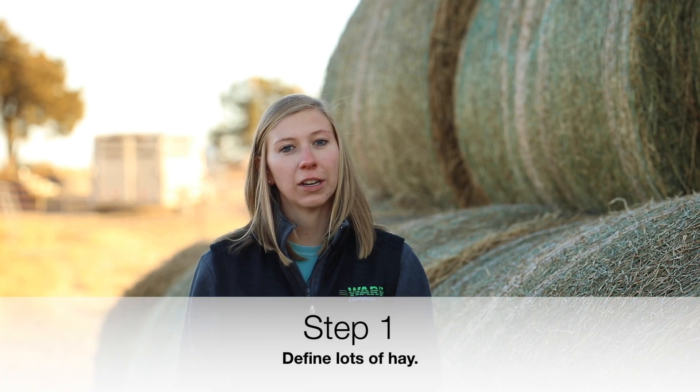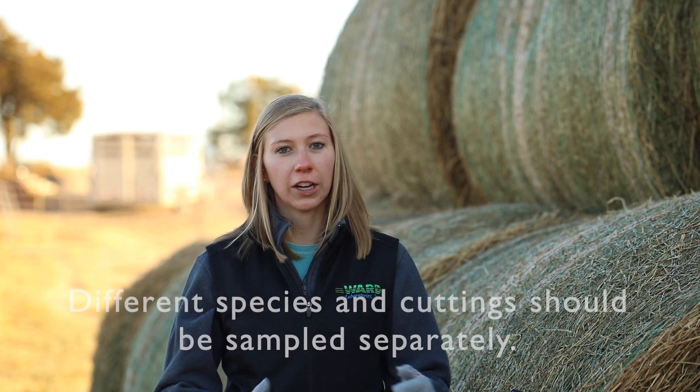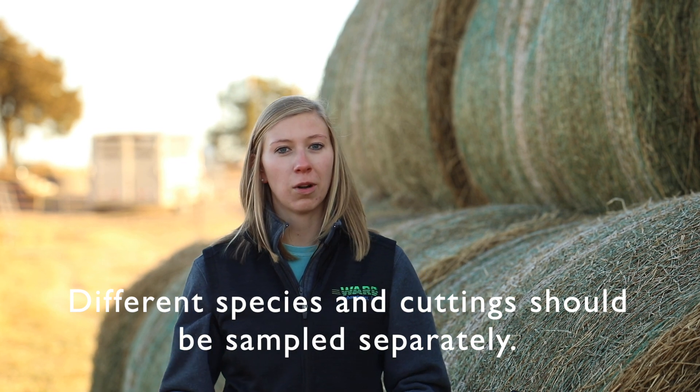This morning we're going to be discussing the proper sampling procedure for baled hay. The first thing we need to do is define lots. A lot is comprised of anything that is of a similar hay quality. Today we've got fourth cutting alfalfa. If you've got different cuttings or different species like alfalfa versus grass, you'll want to keep all of that separate and sample them on their own.